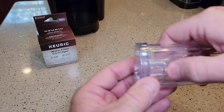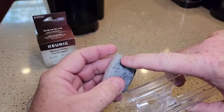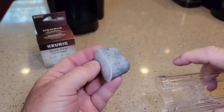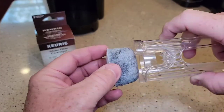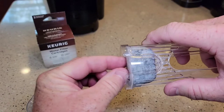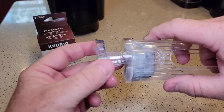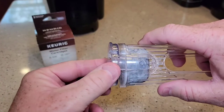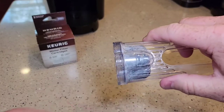Now we're ready to install it in the Keurig holder. There's a flat part here — the flat part is going to go down towards that way. And there's a curved part, so the curved part kind of goes into where the handle is. Then it's going to sit flush. Then you're going to just line up these and they should snap. That's how you install the water filter in the holder.